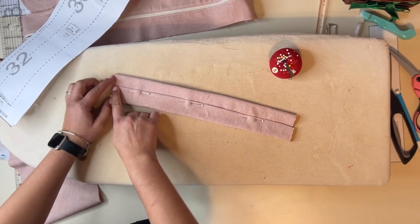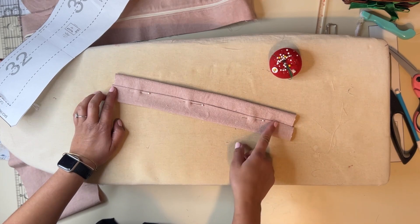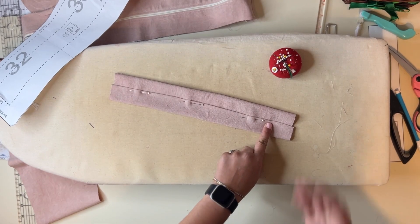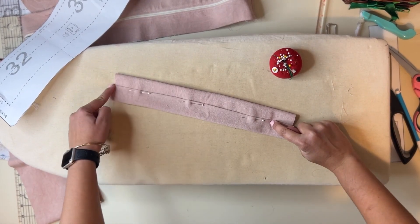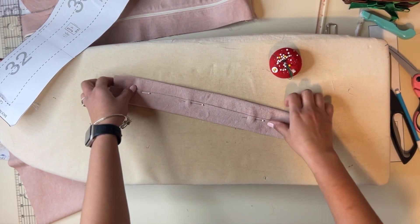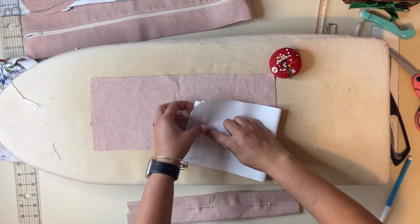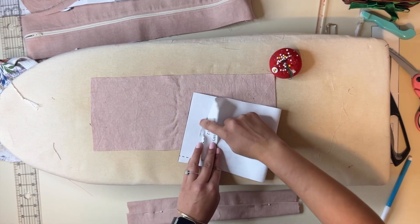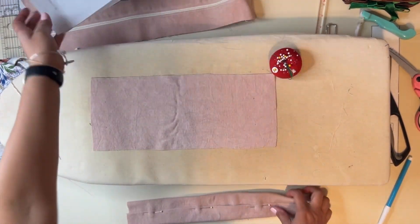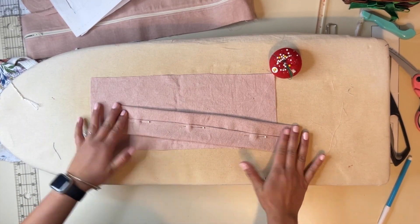We're going to start at the raw edge of the top and top stitch all the way down to the end of the padding — stopping at the end of the padding, not going all the way down to the edge. Do the same for both sides. Keep in mind the top is a little bit shorter — there's more room at the bottom than at the top — so make sure you keep it oriented correctly when sewing it up.